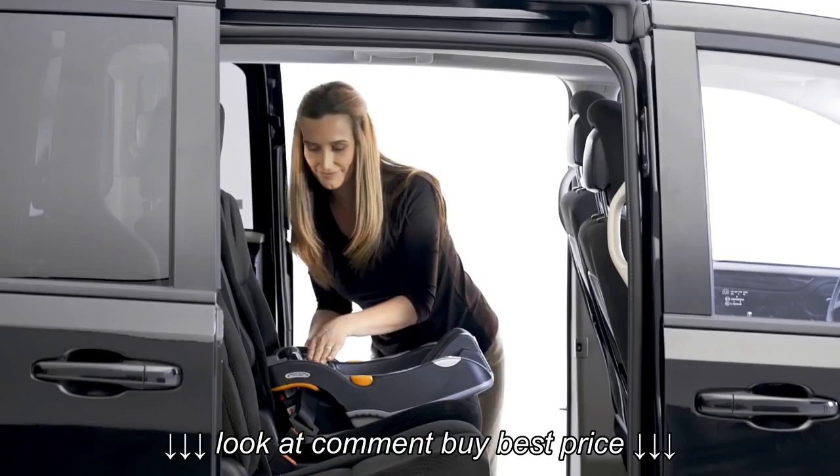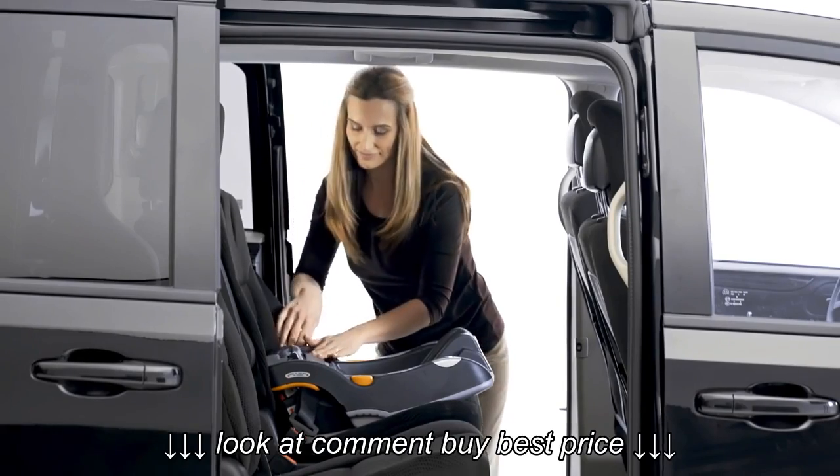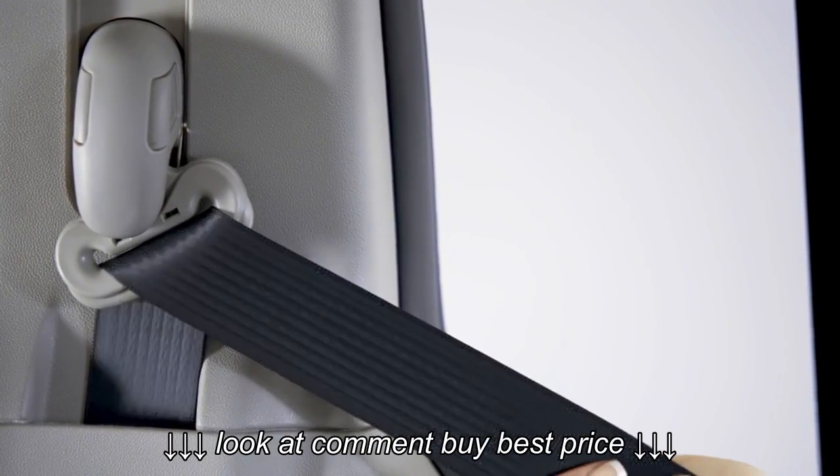Check that the vehicle belt is tight on both sides of the base. You can now optionally put the shoulder belt in locked mode.